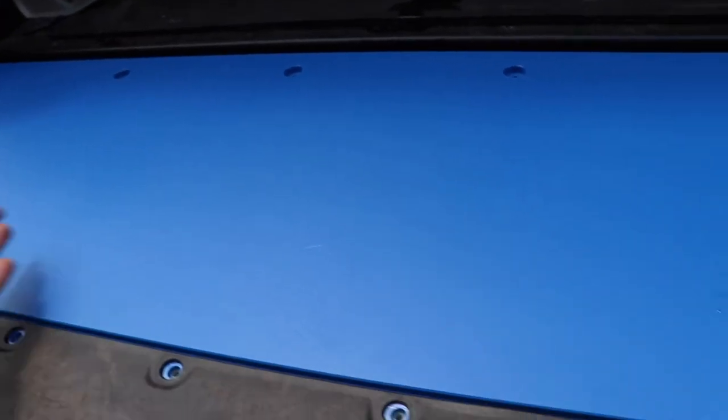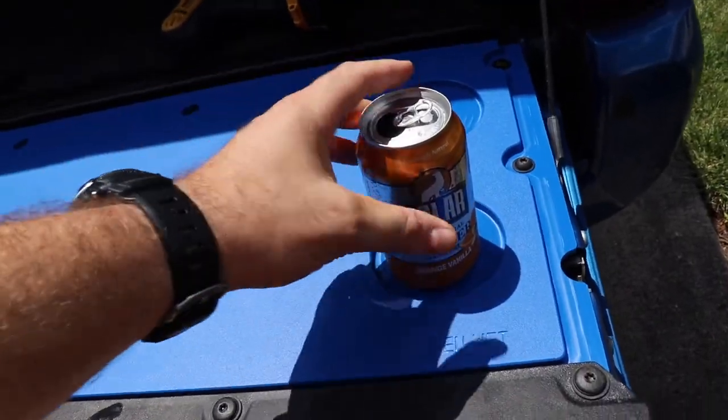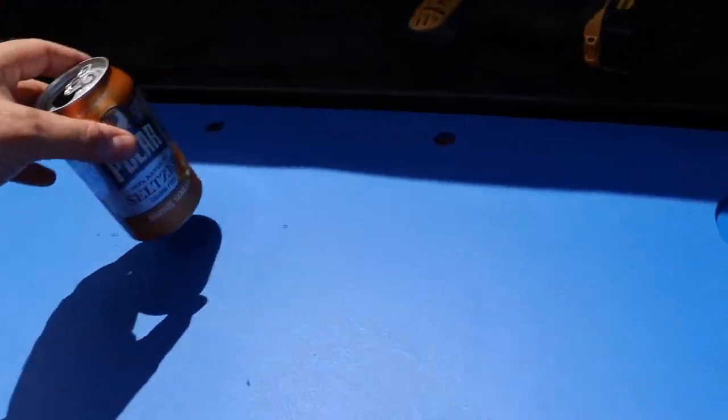Next, just install all of your hardware and you're done. Here it is, all installed. I can sit my stuff down anywhere I please.